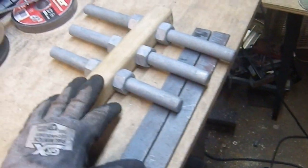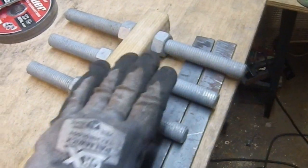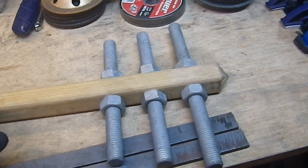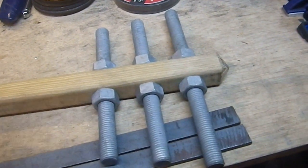I decided to go with the same ratio as the other one, which is one inch. So this is ten, nine, and eight. I didn't want the two-inch spacing. Now that I look at it, maybe I should go a little bit further — maybe three — but I'm going to live with it. These have been cut to roughly the same length.